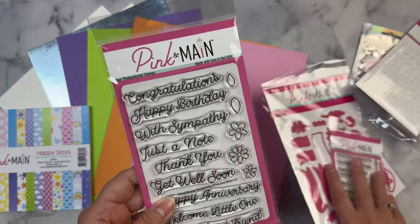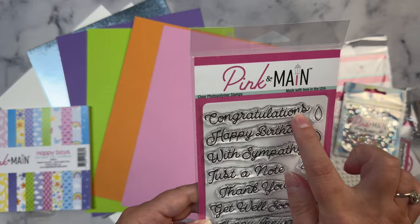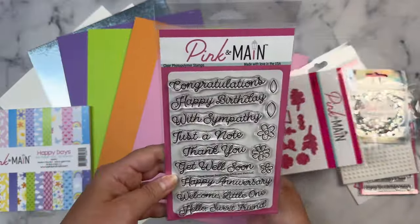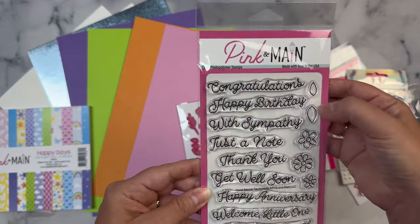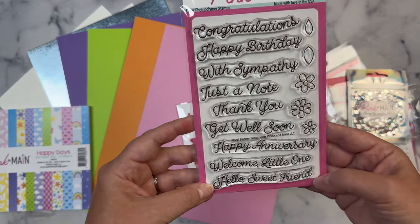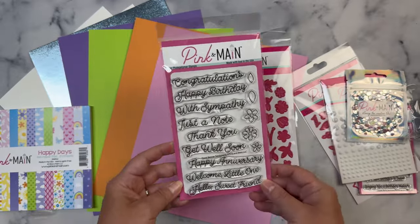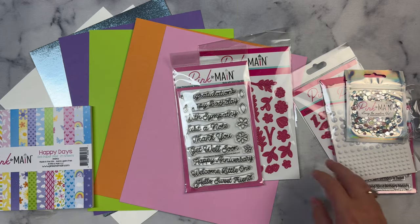Oh my gosh, and another stamp set — this month has a lot of goodies! It looks like these will fit perfectly onto the banner. This is called Floral Banner Sentiments and includes: congratulations, happy birthday, with sympathy, just a note, thank you, get well soon, happy anniversary, welcome little one, and hello sweet friend. This is a perfect kit if you are just starting out — you can cover pretty much any occasion with this.